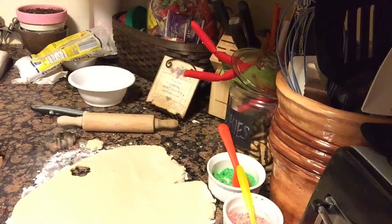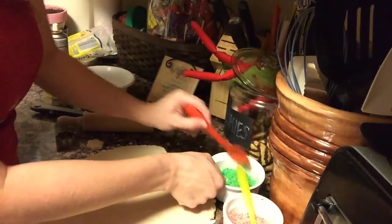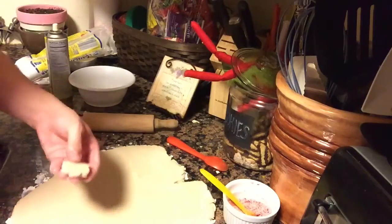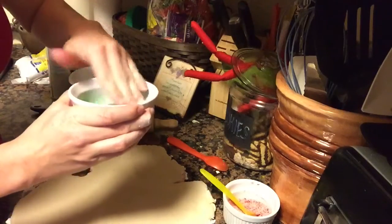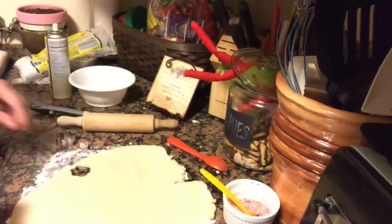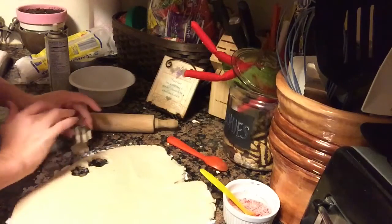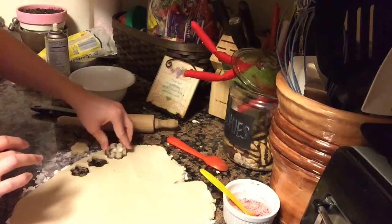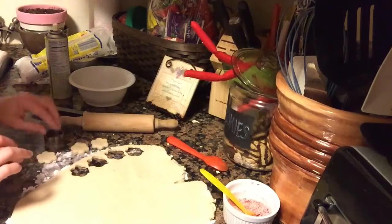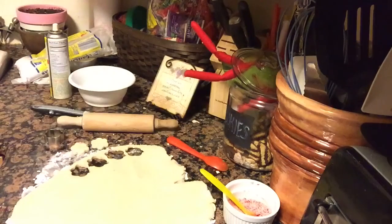I'm going to lightly spray my baking sheet. I made some colored sugar — it's just regular sugar with a little bit of food coloring mixed in. I'm going to lightly press my cookies into the sugar mixture and place them on the baking sheet. You don't have to do the sugar, I just thought it would add a little Christmas flair. I chose red and green for Christmas, and I'll continue cutting out cookies and dipping them in the sugar.